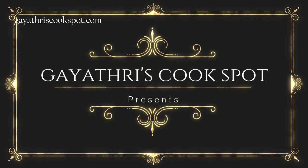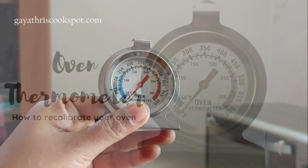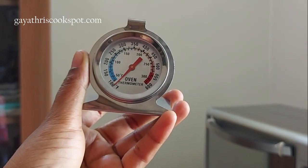Welcome to Garthri's cook spot. I am Garthri Kumar and today I will show you how to use an oven thermometer to recalibrate your oven.